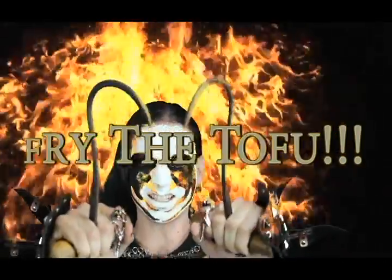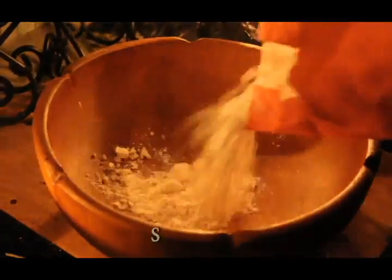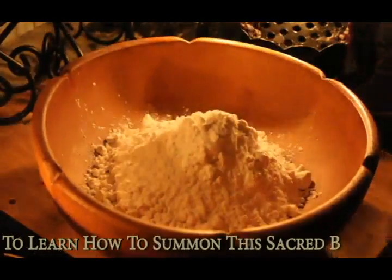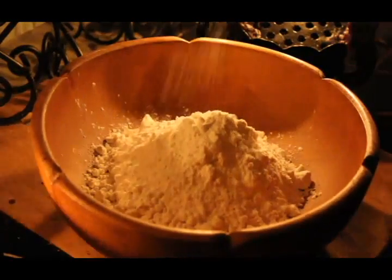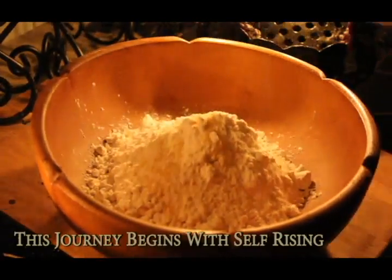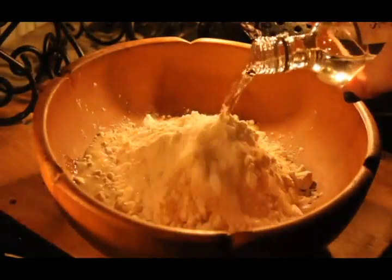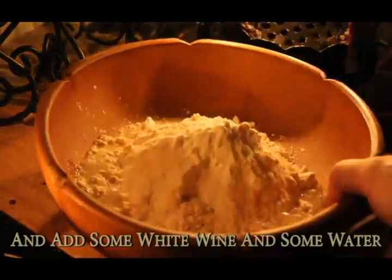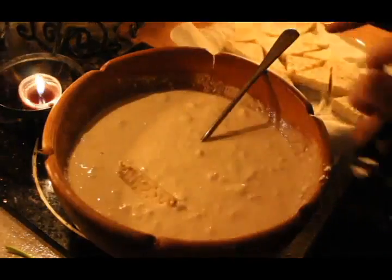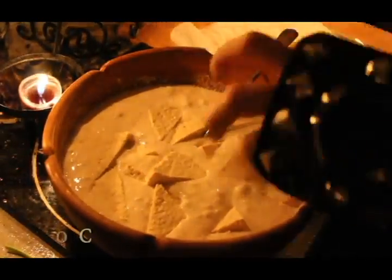Fry the tofu. This journey begins with self-rising flour — add salt and garlic powder, then add some white wine and water, then stir it into a paste. Add the tofu in and coat each piece thoroughly.